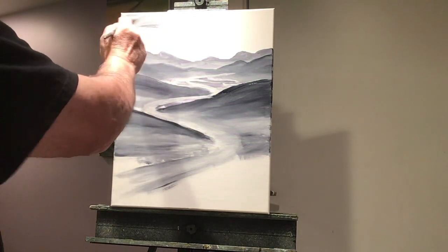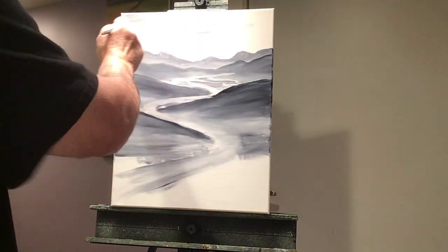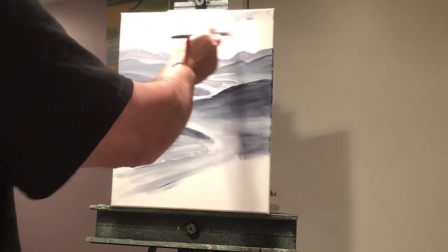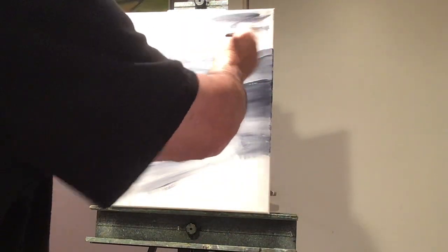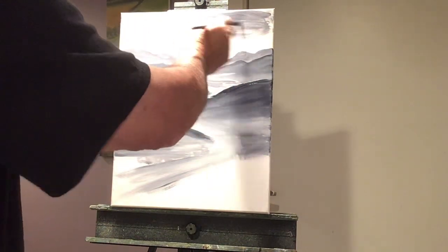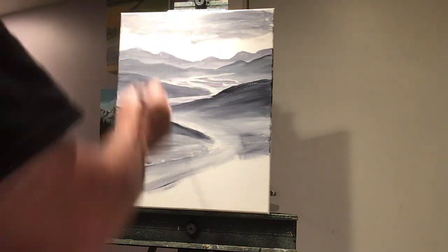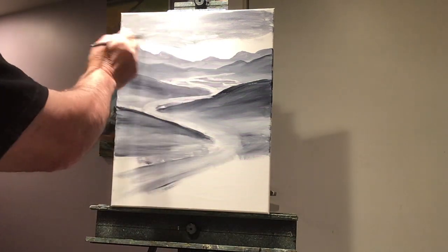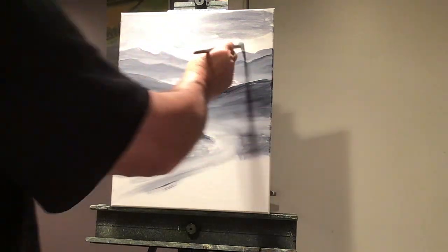We'll have a sky with some clouds up in here. This gray will be the underpaint. So we'll put the color right on top of this when it dries. It'll be pretty cool because I'll be able to glaze, probably glaze some of the color right into the gray.